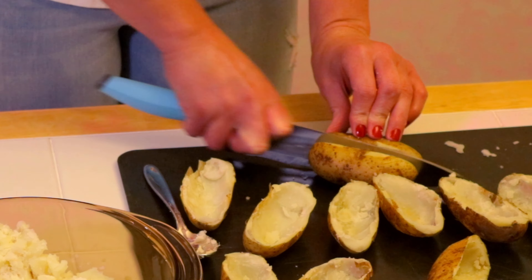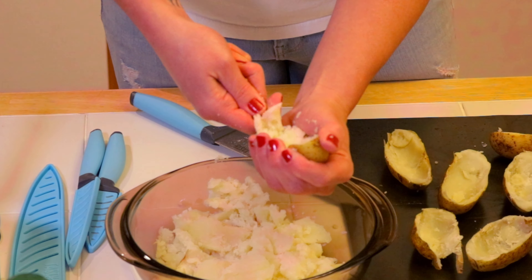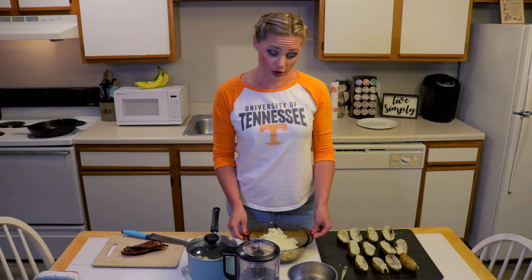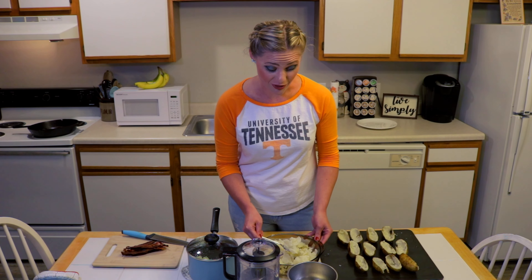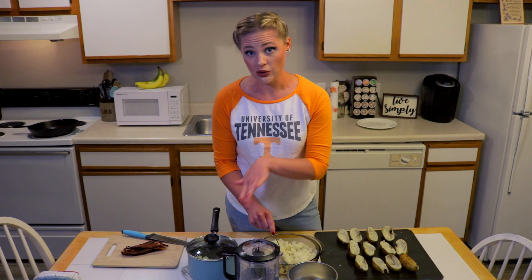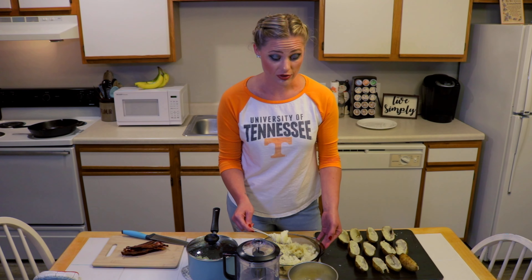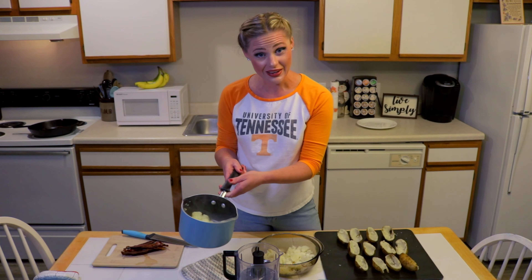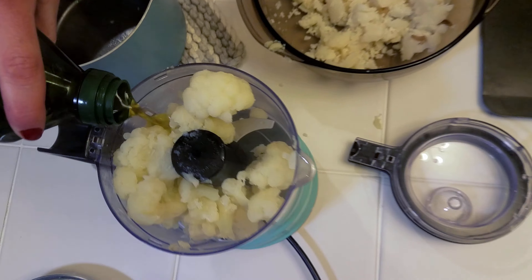I'm gonna check and see if our cauliflower is tender. We've got our potatoes out and I've let them cool down for a little while because we don't want to burn ourselves while scooping out the inside. We're gonna cut them in half lengthways, then scoop out the inside into a bowl. You don't want to dig out too much because you don't want to destroy the cup of the potato.